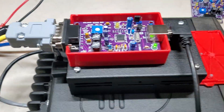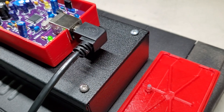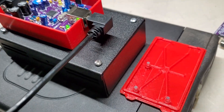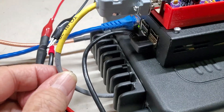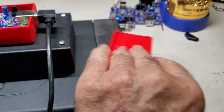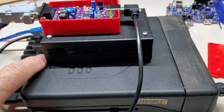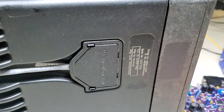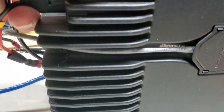This cable here is a USB — I'm not even sure what they call this connector, but I don't like long cables. As you can see, I created this cable fairly short to keep things compact. Now let me turn it upside down. You can see the bottom of the radio with the heat sinks on the bottom.